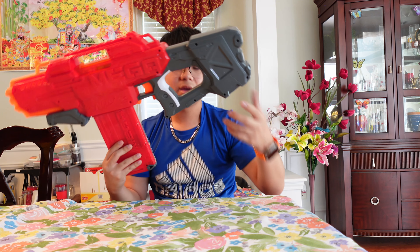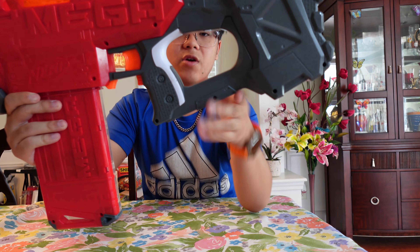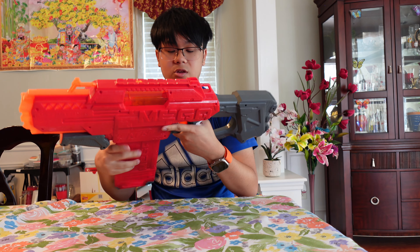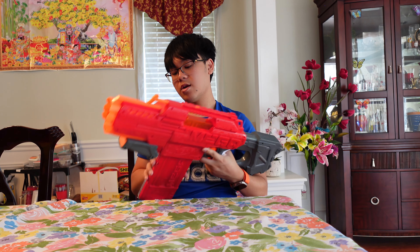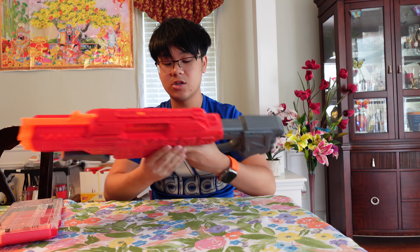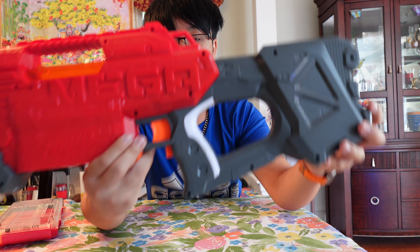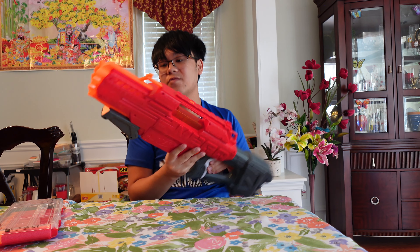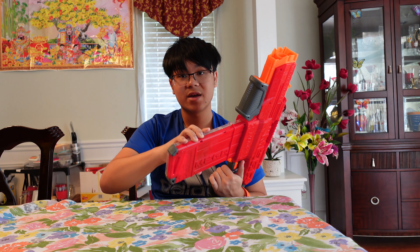Moving to the grip and trigger area — it is a thumbhole stock grip but it doesn't interfere with my wrist, which I like. Trigger pull is pretty smooth. There's also a trigger lock so you can't rev without the mag inserted and you can't fire. A lot of people complain about the trigger return spring being too weak — that it won't return and you have to do it manually — but I personally had no problem.